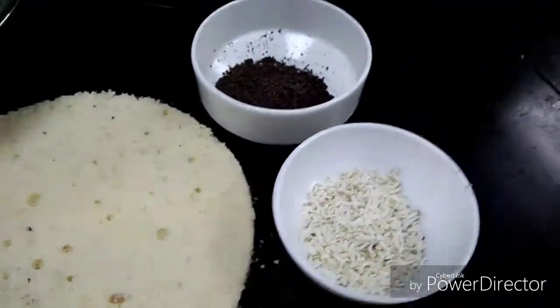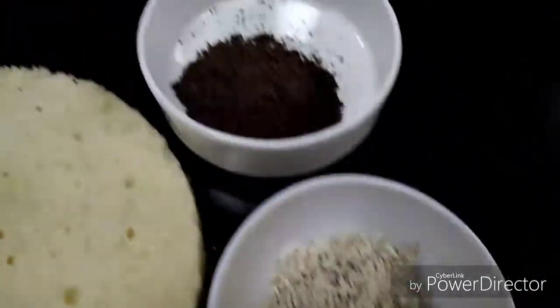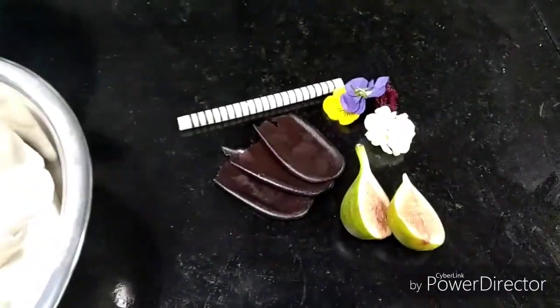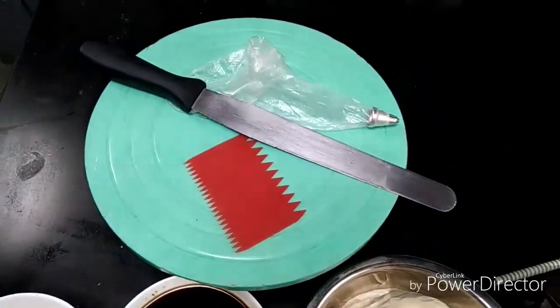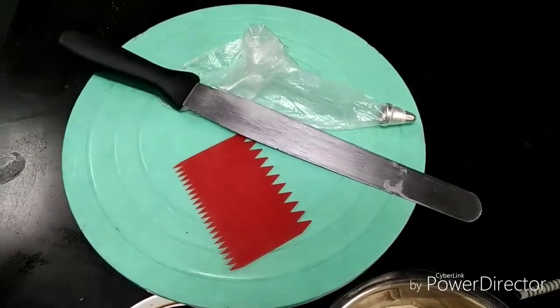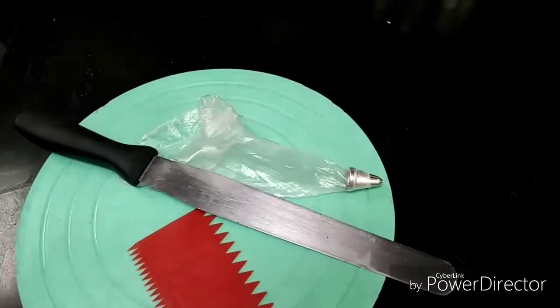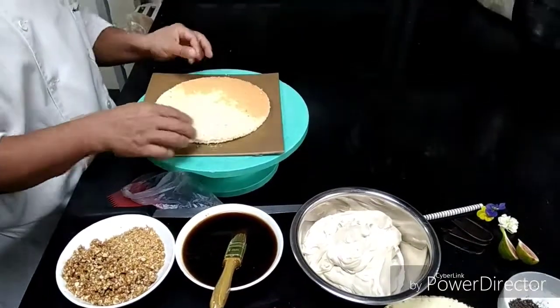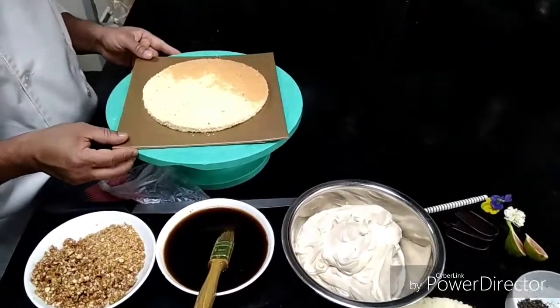Then after we need for the garnish: grated white chocolate, grated dark chocolate, and some garnishes. As tools, we need a cake turning table, palette knife, comb, piping bag with some star nozzle. We are making nougatine cake here, so I will show you how to make nougatine cake.